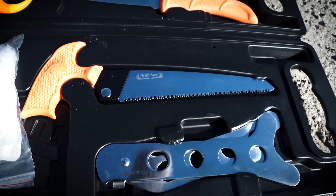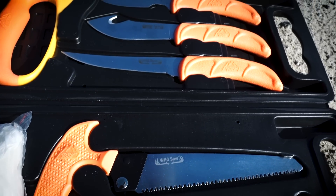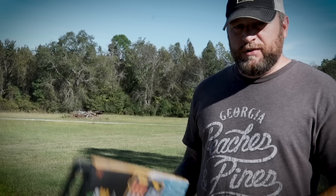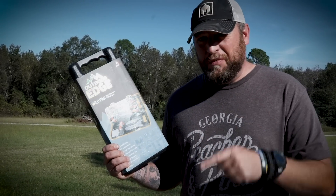So do you want to save the cost of commercial processing? This is a great kit to get you started on doing all your own cuts for your family. So that's this week's Battle Box Leak, the Outdoor Edge Wild Pack. What do you think the theme is?